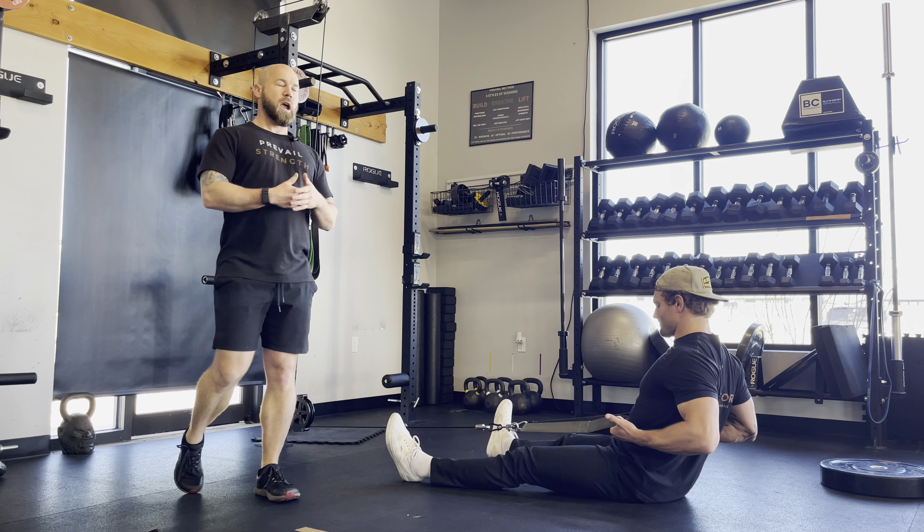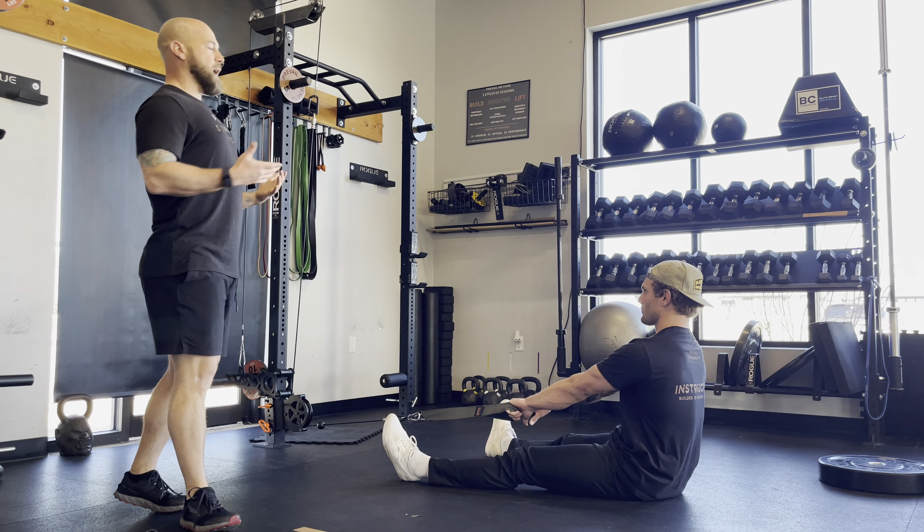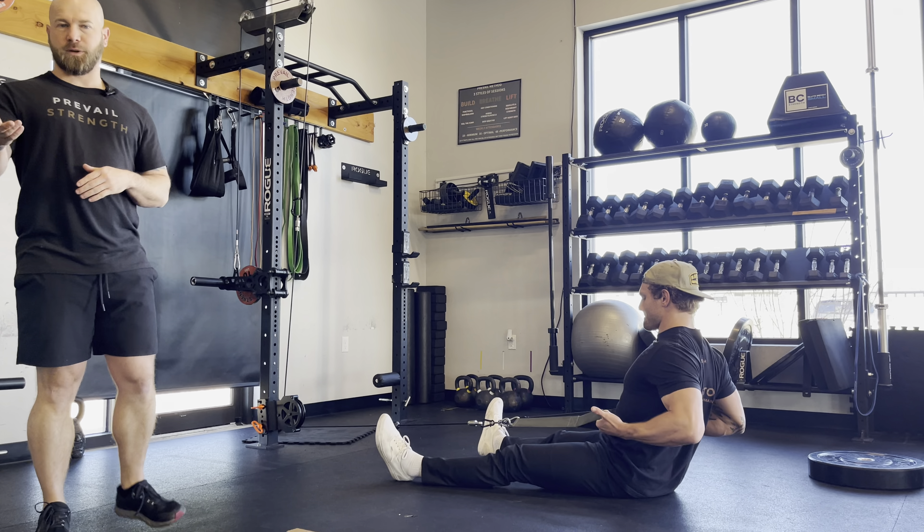We can obviously add weight to these, which we should be challenging ourselves every set to go heavier and heavier so we can find that hard by whatever, 35 seconds.